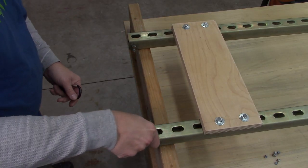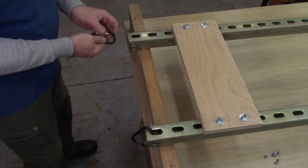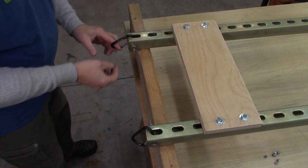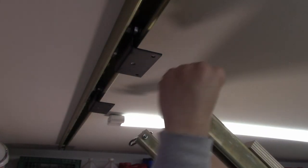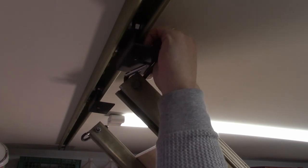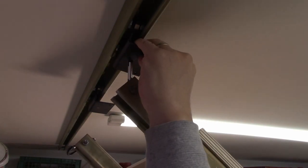Since I was installing this by myself, I needed to figure out a way to hold one end up in the air while I was screwing and bolting the other end together. So I grabbed some carabiners and hooked them onto the trolleys on one side, then I could lift up the other side, get that one bolted up, and then come back to this side and bolt it in.